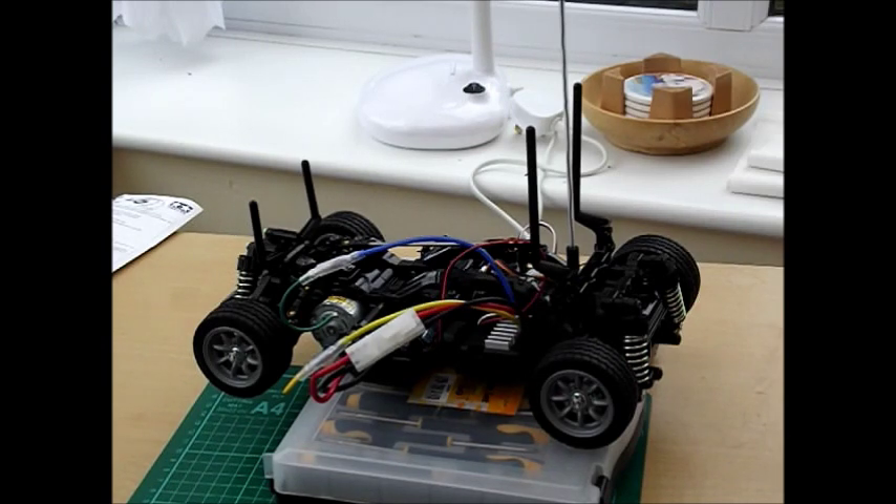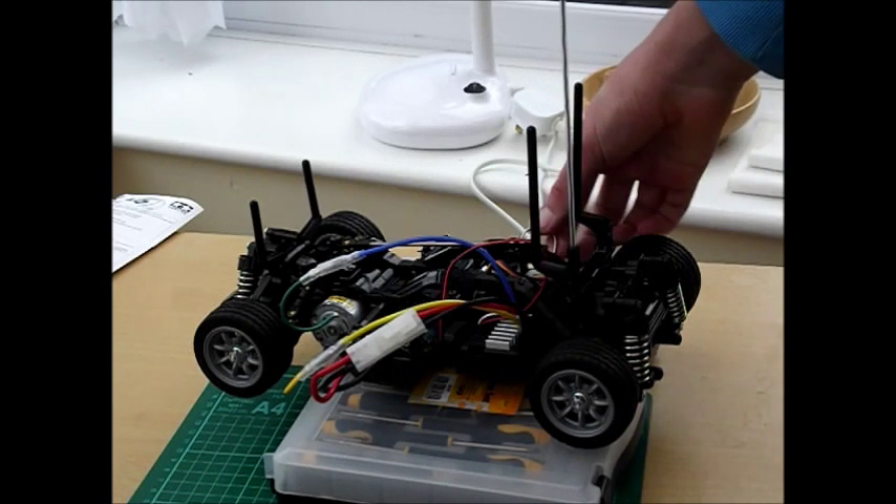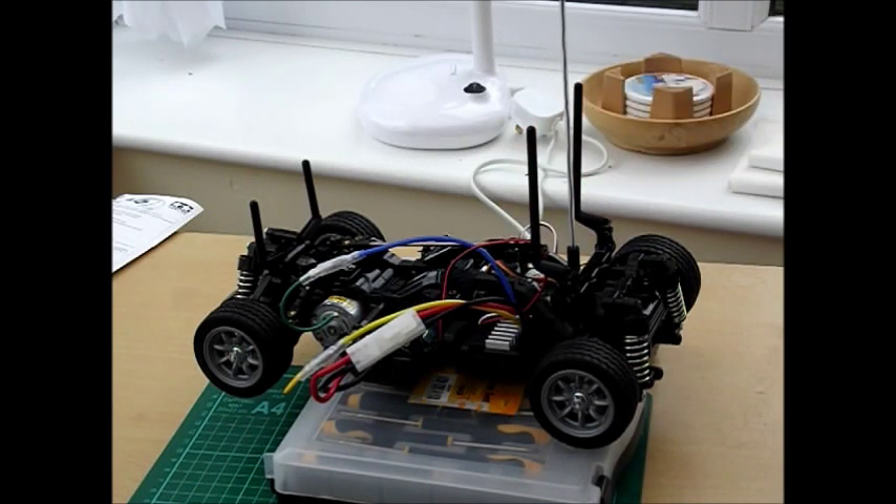The ESCs very rarely break, so it's unlikely to be the ESC that's broken. However the receiver and transmitter sometimes more commonly break, but again it's unlikely. Just make sure that your wire coming from the ESC is plugged into the channel 2 slot on your receiver. The servo cable is plugged into channel 1. You don't need a separate power source on your receiver because it's powered by the ESC, which is a feature on the TEU-105 BK ESC.